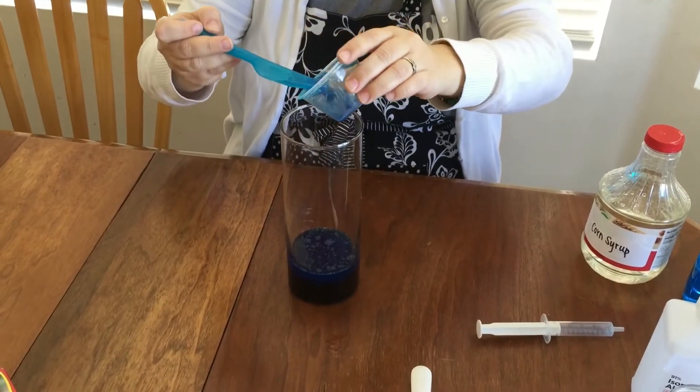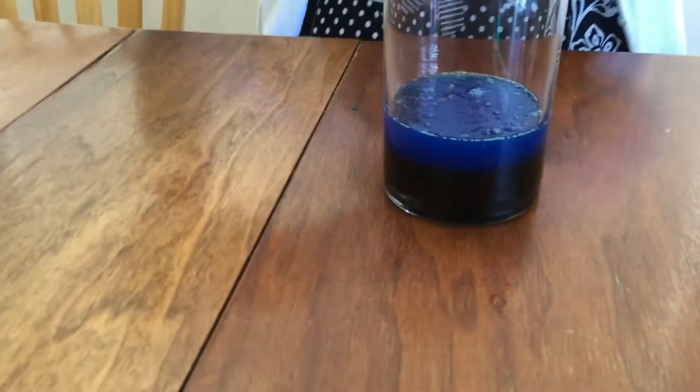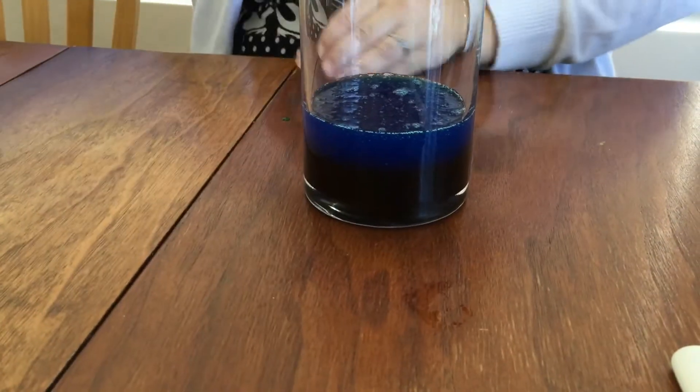In hindsight, I do wish I had added a little more dish soap, but I didn't want to worry about the color match, and so we just went on to the next layer.